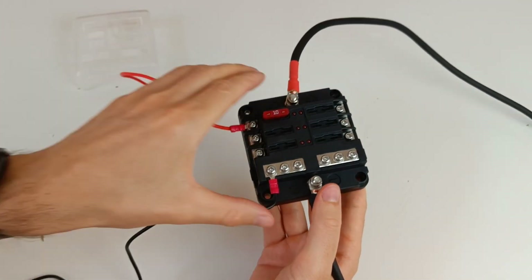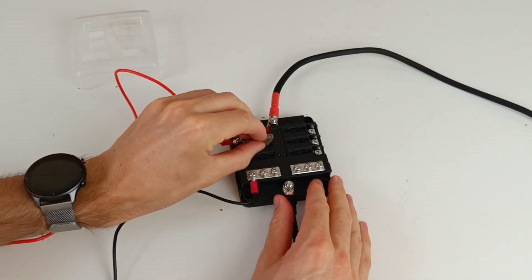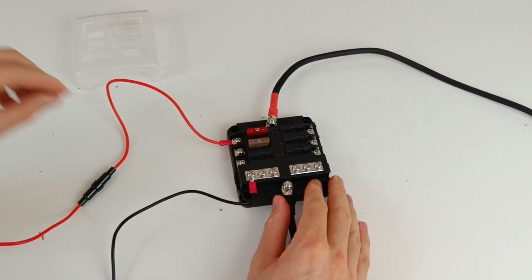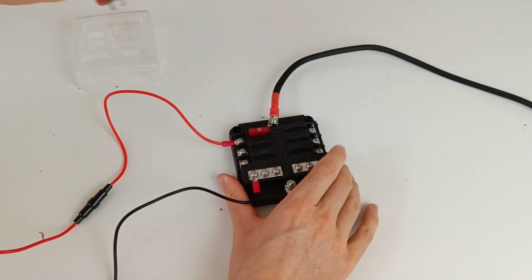These fuse boxes are great for smaller loads, but keep in mind you should never connect an inverter to one of these. Inverters draw too much power and should be connected directly to the bus bar or battery terminals.